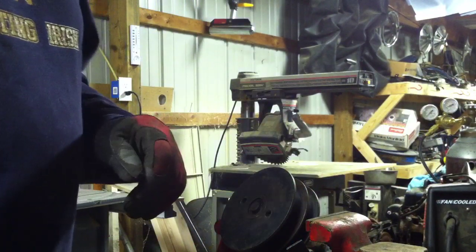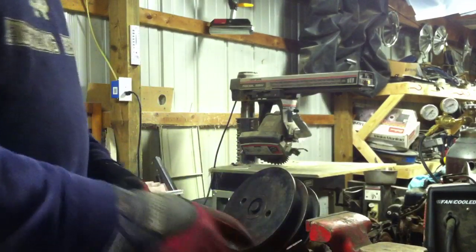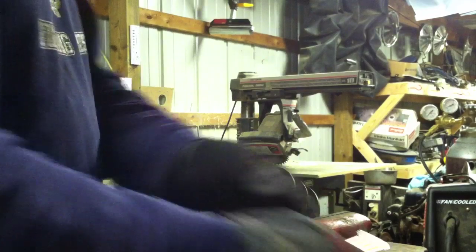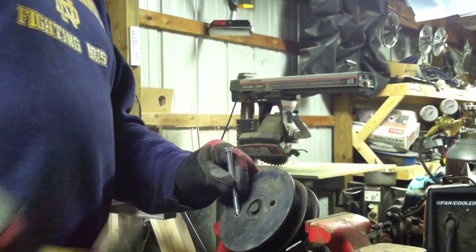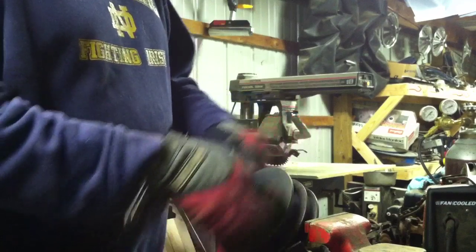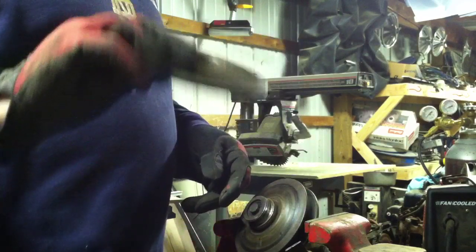I did it off camera because it took probably 50 good whacks to get it loose. I don't know if you can see it but this hole is marred up pretty good. Just took a nice long bolt like this and kept wrapping on it until it came loose. It wasn't easy, but now I've got the sheave off.